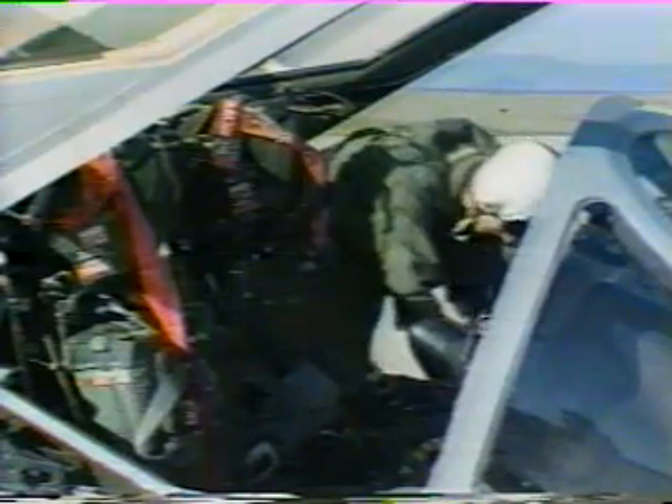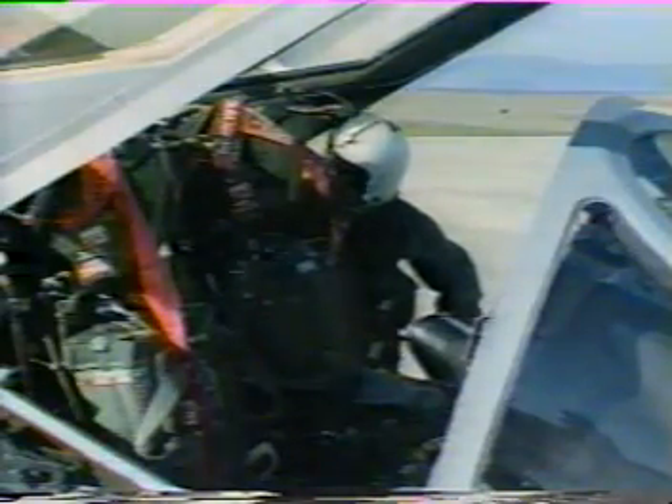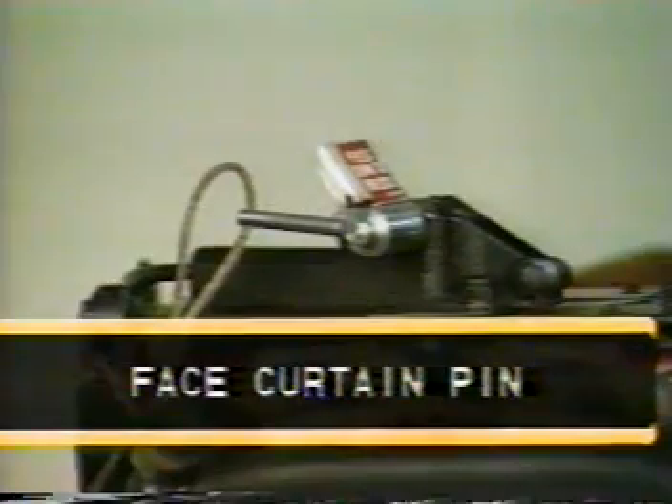First, remove the emergency restraint release pin. Then remove the lower ejection handle pin. Next, remove the pin from the drogue gun. Then remove the long harness retraction pin. The next step is to remove the rocket initiator pin. Pin number six is for the ejection gun. It's on top of the seat. The way to reach it is to approach it from the outboard side. You might have to feel around a bit, but if you follow the flags, you should find it with no problem. Finally, follow the connecting flag up to the face curtain and remove the pin from the safety latch. When you're all done, fold the pins and insert them in the map case next to your seat.